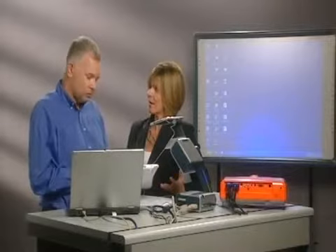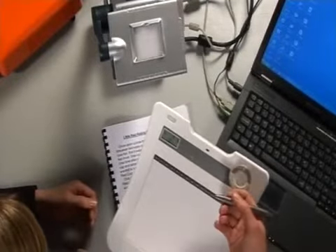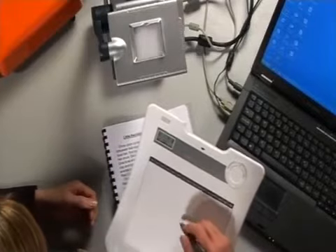Absolutely anywhere — that's exactly right. So it gives me complete flexibility in the classroom; I can teach from wherever I want. This enables me to take remote control of my laptop. With my pen, this is like the left click, and the button on the side is like my right click on my mouse. So when I put this to the slate, you can see the cursor on my laptop is now moving around, and I can be anywhere in the classroom controlling this device.